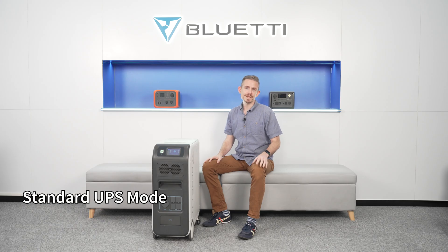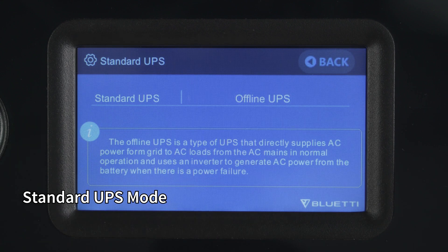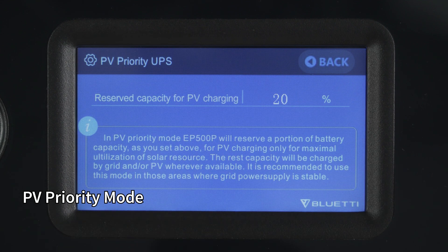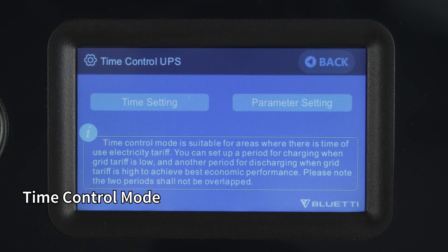In standard UPS mode, EP500 Pro is charged to 100% SoC and takes over your home circuit when the power grid goes out. PV priority mode allows EP500 Pro to collect as much sunlight as possible and provide free and clean power. With time control mode, your electricity bills will be greatly reduced — simply charge EP500 Pro during non-peak hours and power your house during peak hours.